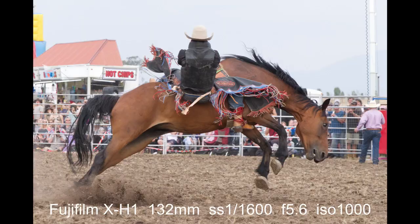This shot was taken at 132mm — almost at the full length of the 18 to 135 on the X-H1. The horse and rider were way down the other end of the arena, but the files out of the X-H1 are so good that I was able to crop right in, get rid of all the extraneous area, and get right in on the action.